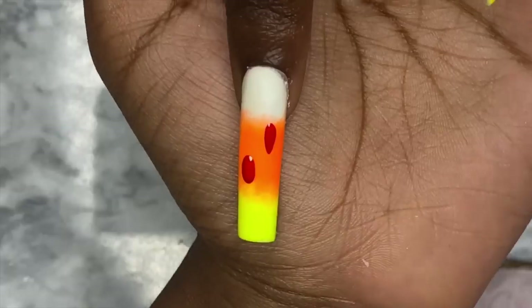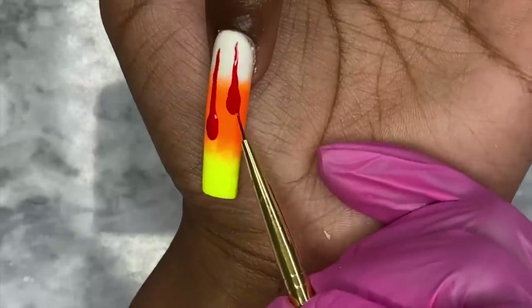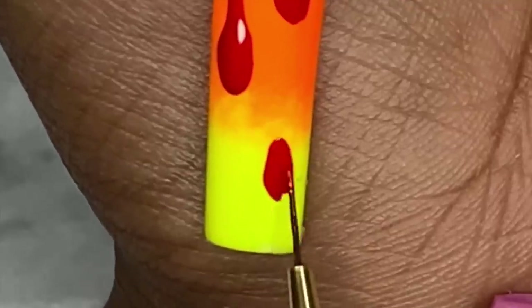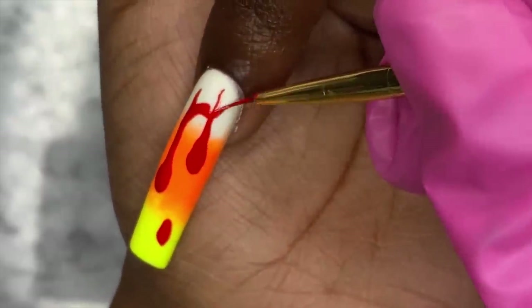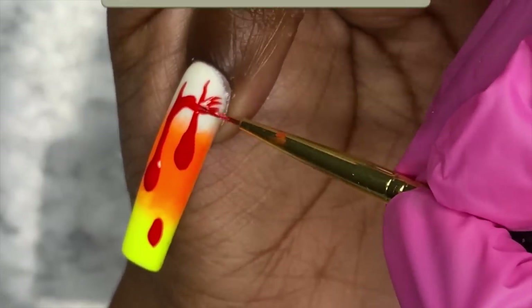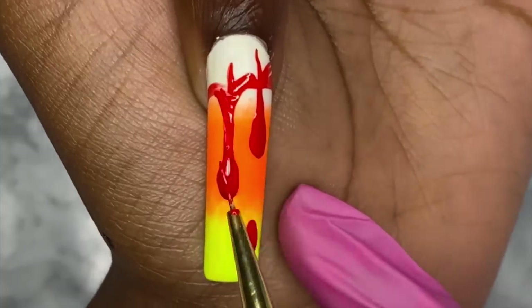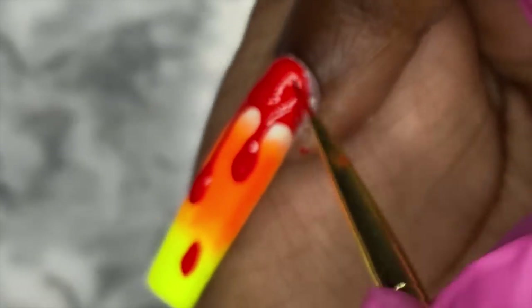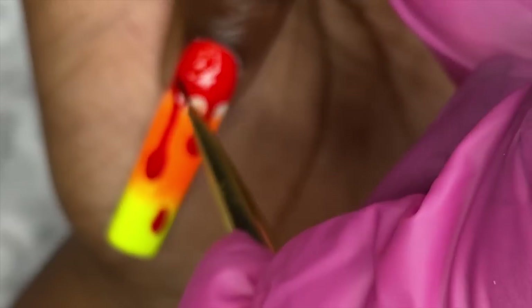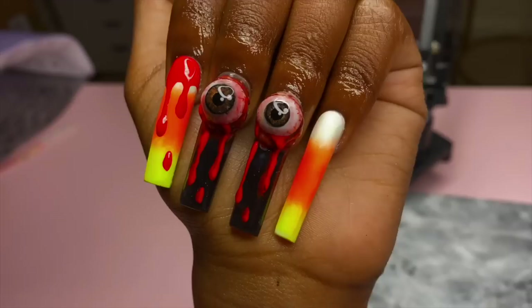The blood drip design is one of the easiest, most beginner-friendly nail designs for halloween. You just start off with dots — however many drips you want, that's how many dots you put. Then draw a line from the dot up to the cuticle, connect those lines with curved lines, and fill everything out. I did the same design on the thumb off camera, and I'm leaving the pinky alone like I did last year. Topping it off with top coat, cure, and we're all done.